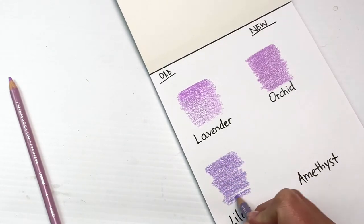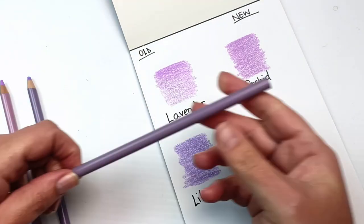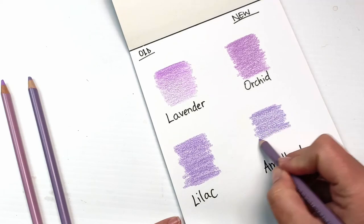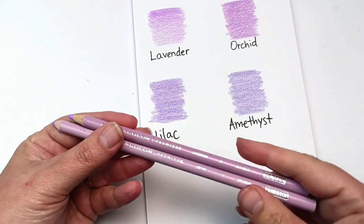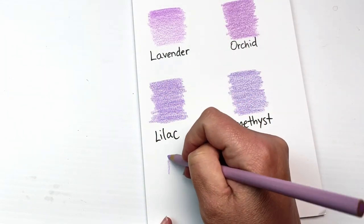Now let's swatch out the other discontinued one — lilac. It's a slightly bluer purple, but I really like this one too. And here's amethyst going up next to it. It's a nice purple, but I'm seeing quite a big difference between it and the lilac. I'm going to do another smaller swatch at the bottom, coloring them together to really see if there's a difference.